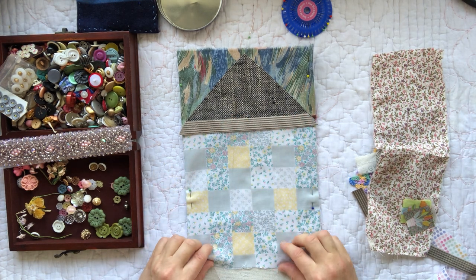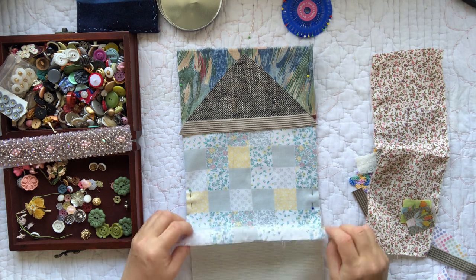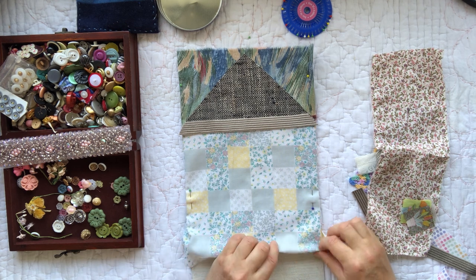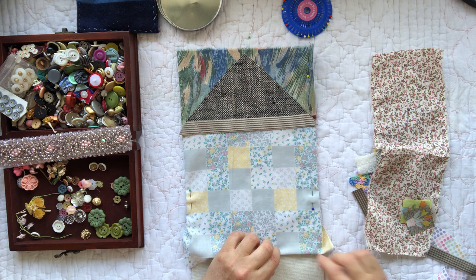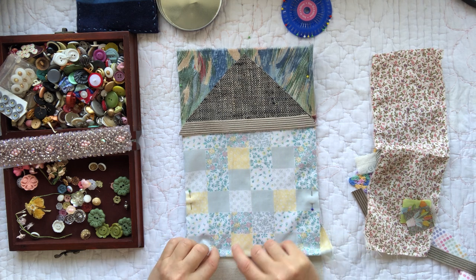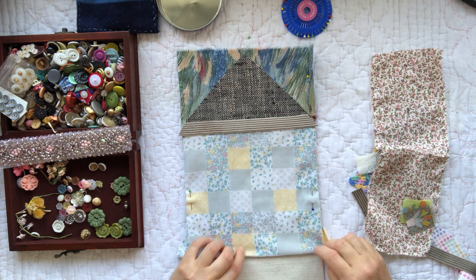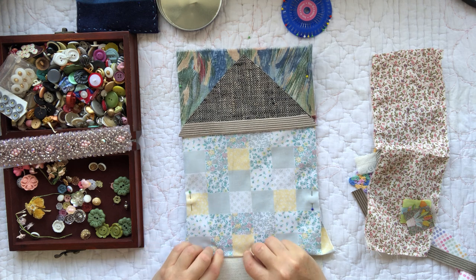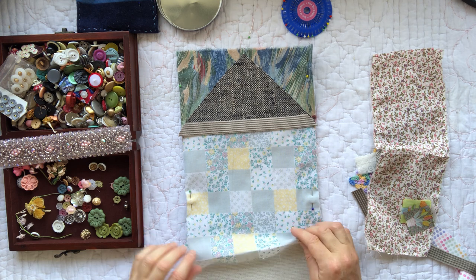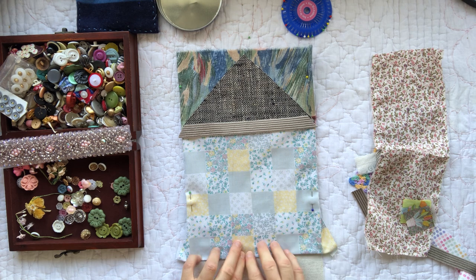Down the bottom I should also turn that under actually — just to avoid having that raw edge. It's good having the grid design on the fabric because I'm not having to try and work out where a straight line is. I always struggle with my straight lines if I'm doing it freehand, which in sewing and stitching it doesn't really matter — you don't have to be perfectly straight, it's not the name of the game.